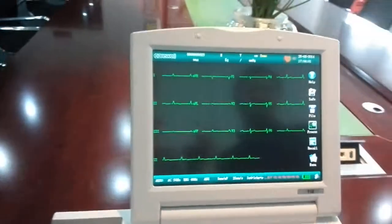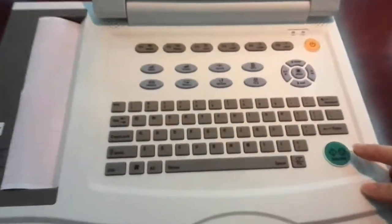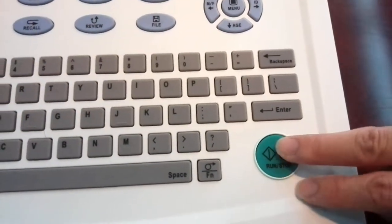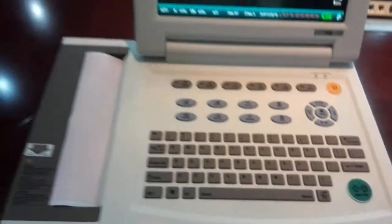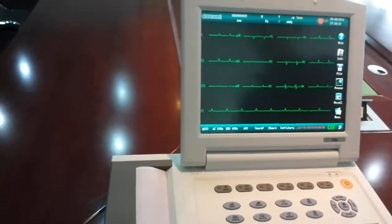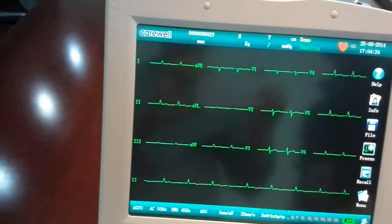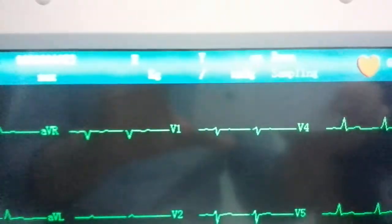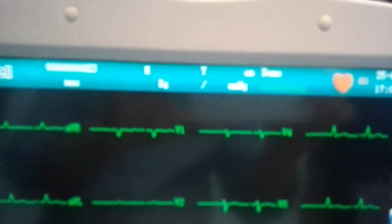So everything is ready. What you do is press the printing key — you can see this big green button. The machine will give you some hints: first it says 'Sampling,' which takes about 10 seconds, then it says 'Analyzing,' and finally 'Recording.' Then it prints.